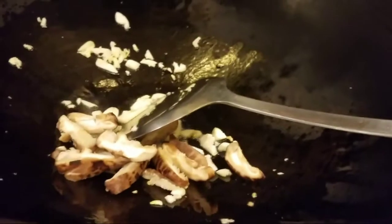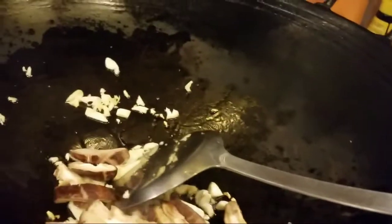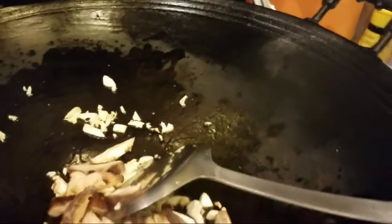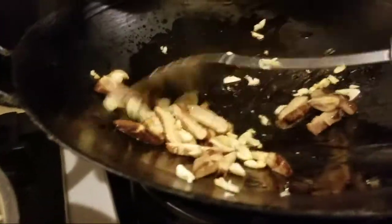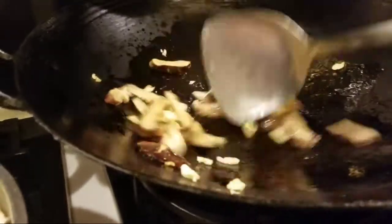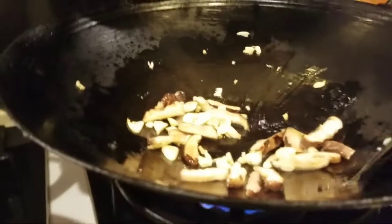We sauté the garlic first, then add the dried mushroom. I soaked the dried mushroom in water earlier so it's already softened. We sauté it together with the garlic. We need to cook the mushroom first because it's still a bit tough.